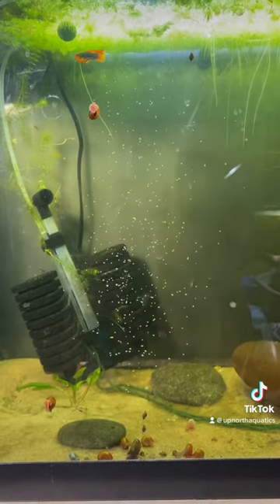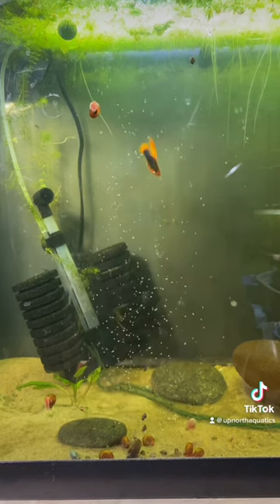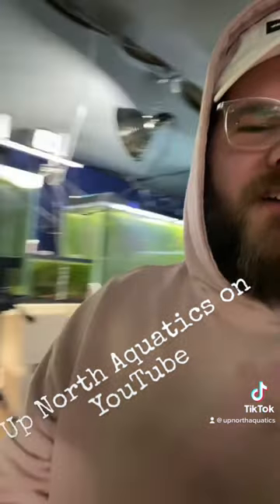Step five is to watch and wait for the population to explode. Follow along for more fish stuff.